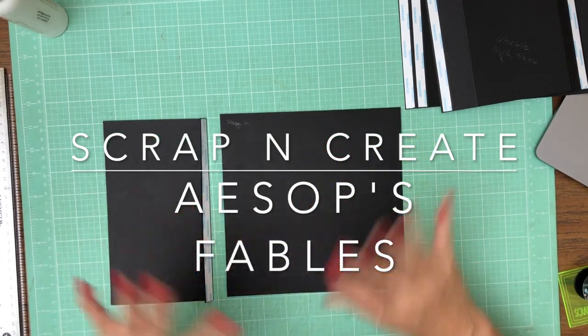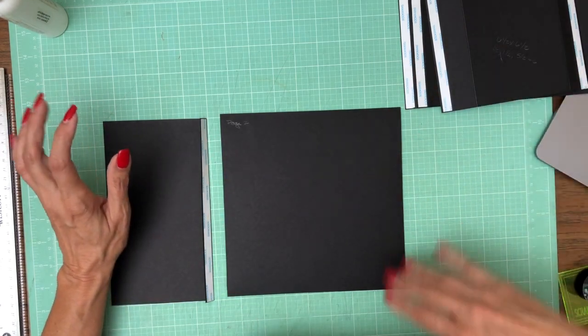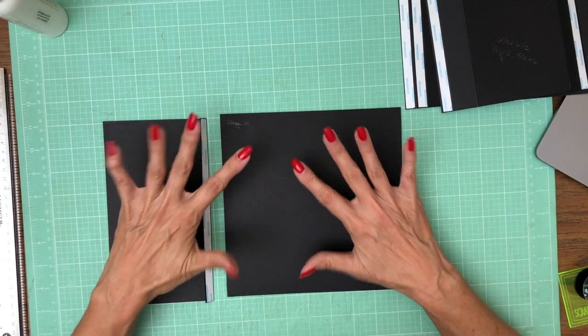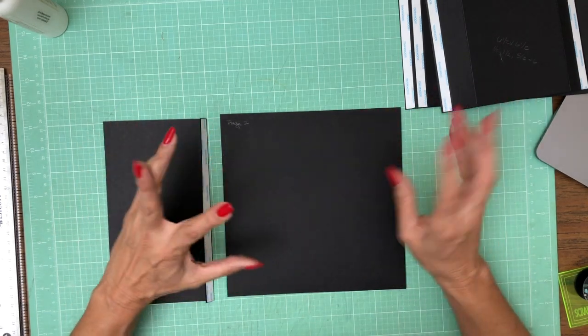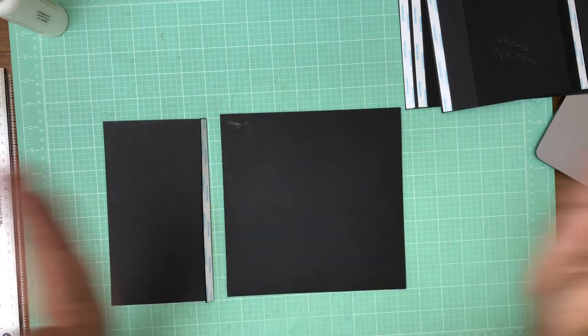Page two — when I first started this project I wasn't sure the order I was going to build this book in. In one of the future videos you're going to hear me say I'm not sure what page this is, but I've got everything laid out now and I think it's page four or five where I started this book from the middle and worked out.